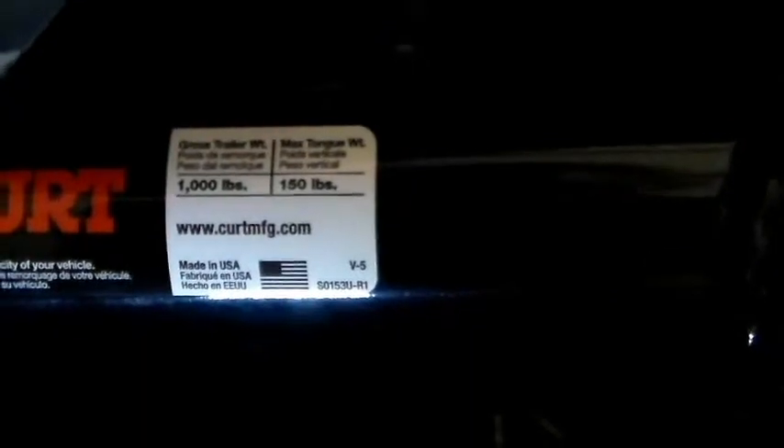I got to give a shout-out to Curt Hitches for this Class 1. It sits quite level with the car and gives you some play on the port so you can use it. Maximum tongue weight for the paid vehicles is 150 pounds of torque. The trailer gross weight it can handle is up to 1,000 pounds. If you have any questions, you can go to Curt Manufacturing or Curt Trailers and ask for any information. Next step is to install the mufflers again.